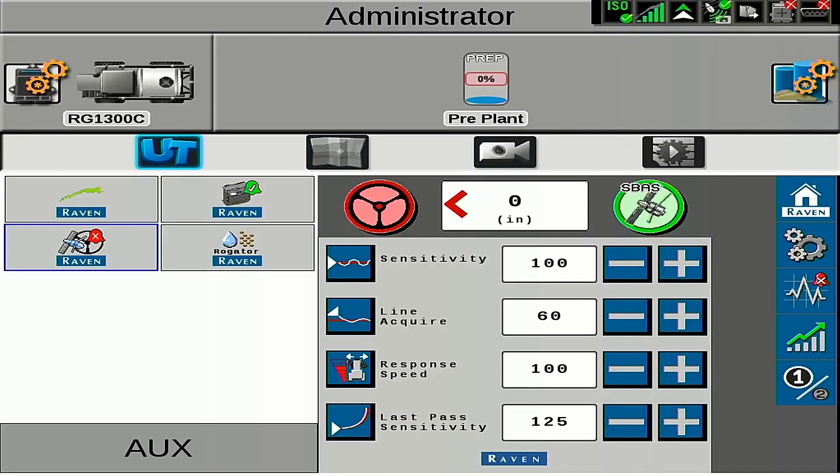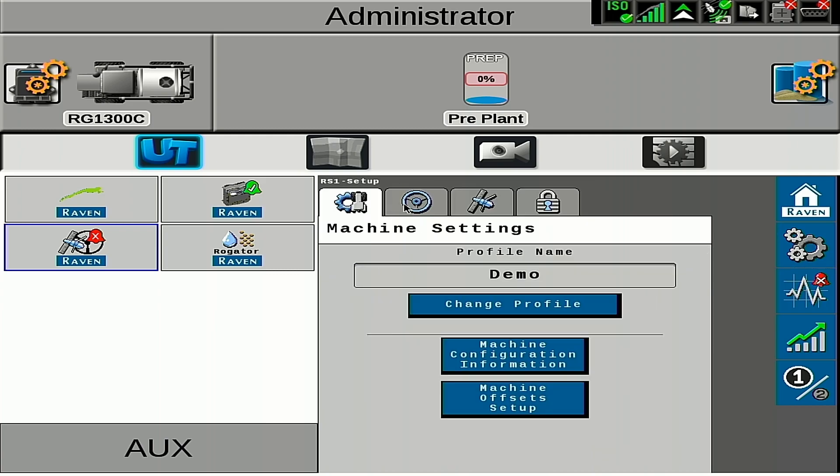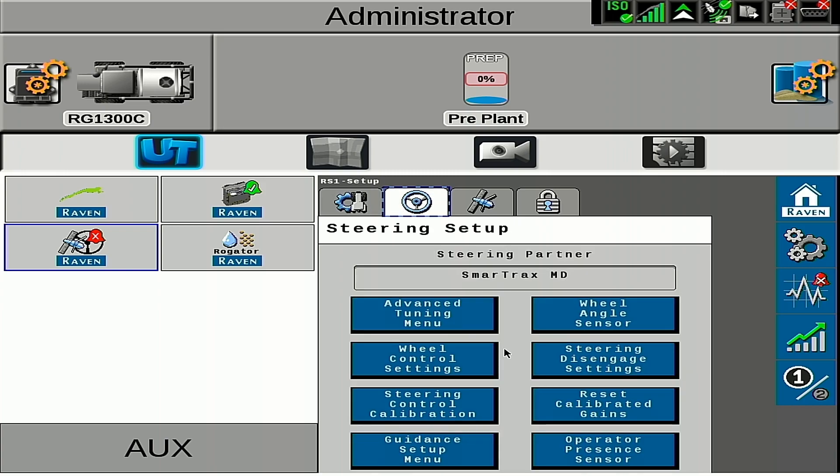Before we do anything with the VSN Visual Guidance System, first we need to verify that our RS1 or SC1 steering system is performing to the best of its abilities. Our first step will be running the system through a hydraulic calibration. To do this, we'll go to the gears on the right-hand side, and then we will select the steering wheel for steering setup, then go to steering control calibration.